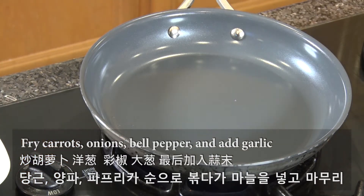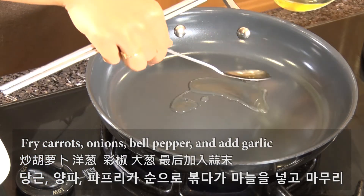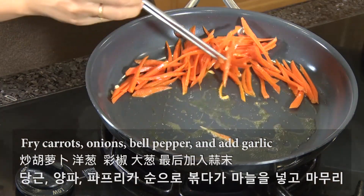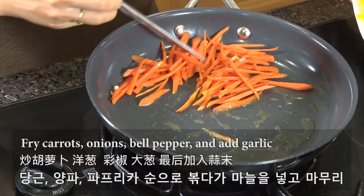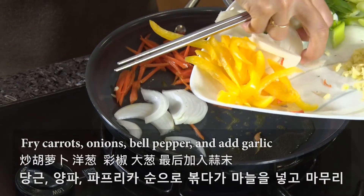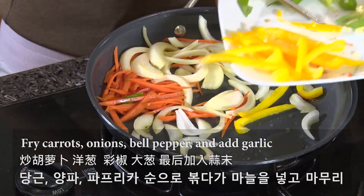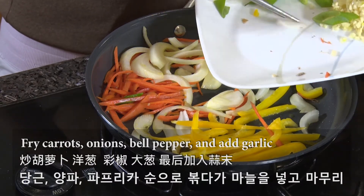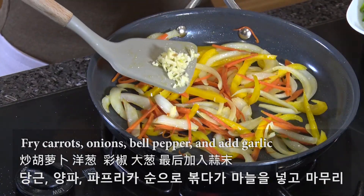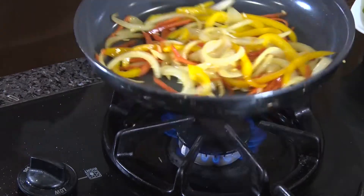Now let's fry the vegetables. Use medium heat and add some oil. Start with the harder vegetables like carrots that need more time to cook. Add onions and bell pepper. Look at the beautiful color of the vegetables. Last, add the garlic and remove from the heat. Let it cool before we mix.